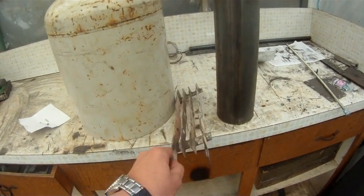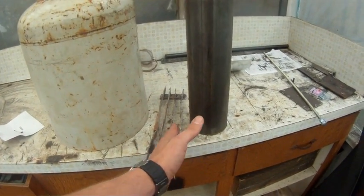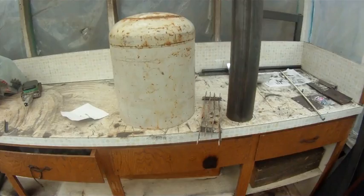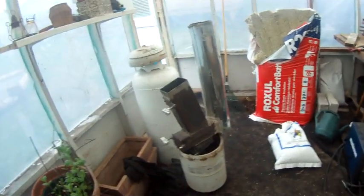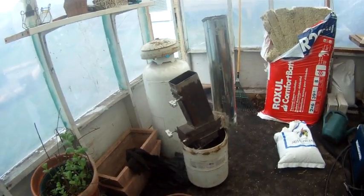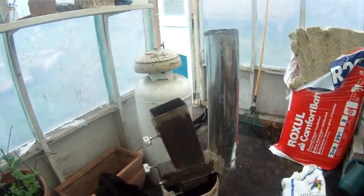One thing I do have to do is make a better grate — there's too much space between these bars. The ashes fall down too easily; I need to make it tighter so it retains a little more heat on the bottom.